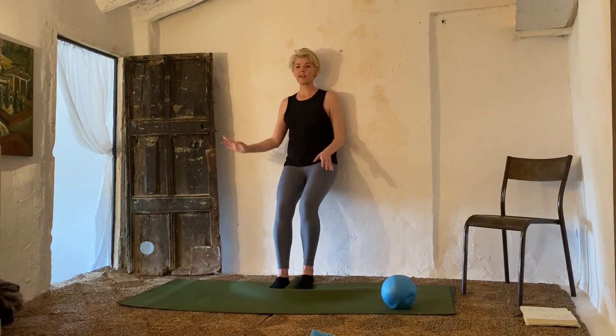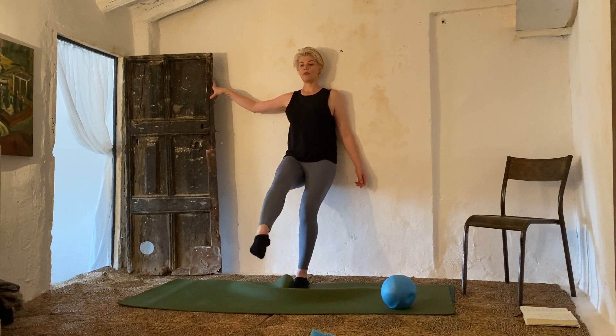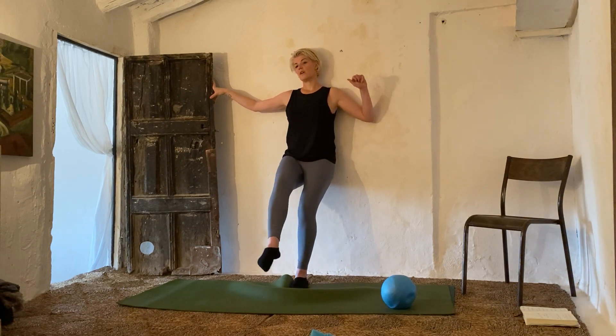Elongate the leg out, point the toe and flick. One, two, three, four, five, six, seven, eight, nine, ten. Mandy said they're all supposed to be for 30. Two, three, four, five, six, seven, eight, nine, ten. Last ten: ten, nine — this is the last thing we're doing now, then we're going to join you again — six, five, four, three, two, one.